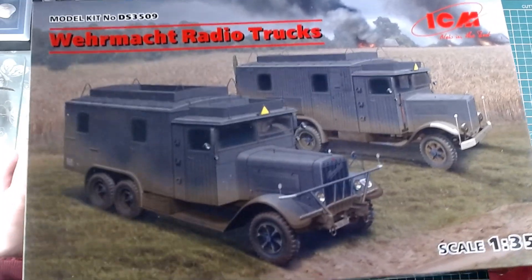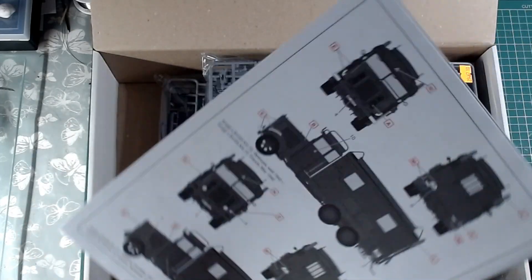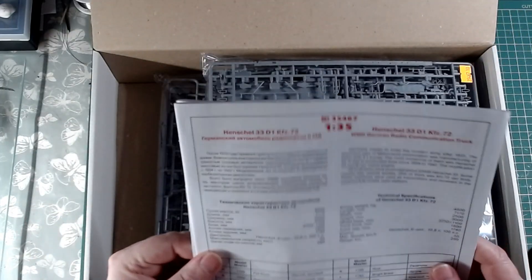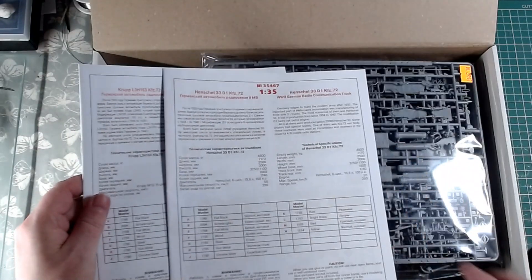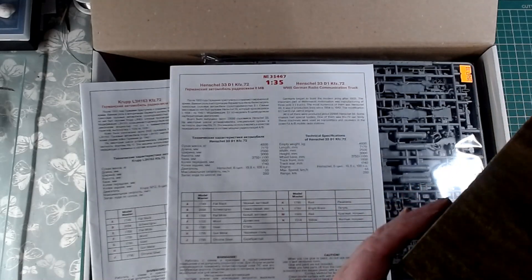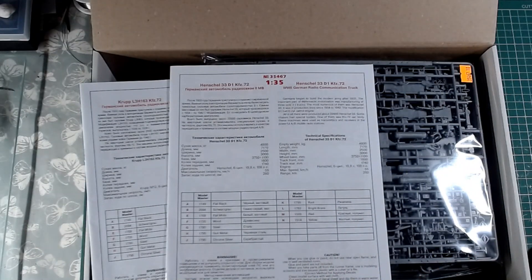I haven't touched the trucks at all. I got these here a few months ago for the diorama. I have built a few ICM kits before. There is quite a large parts count on this here. I think one kit has 360 parts and the other one has 310 parts, something like that.